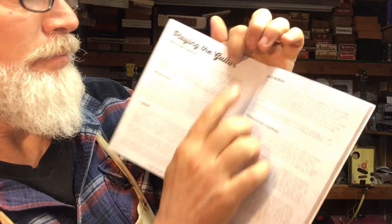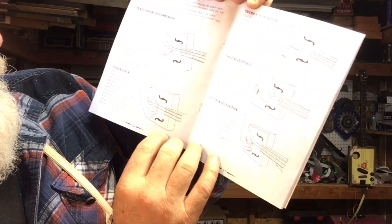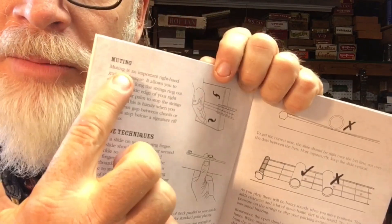It covers musicality, timing, muscle memory — all good stuff, folks. Different picking styles. This is actually good stuff. The book alone is worth the price I paid for this thing. Do you want to know how much I paid for them? $10. Got it on sale at Dillard's.